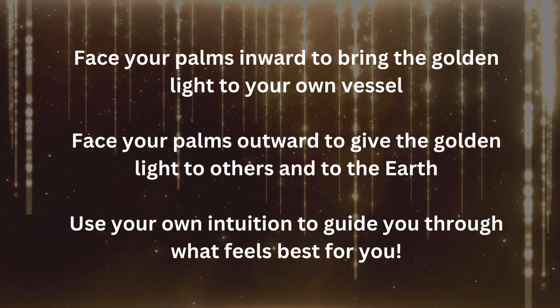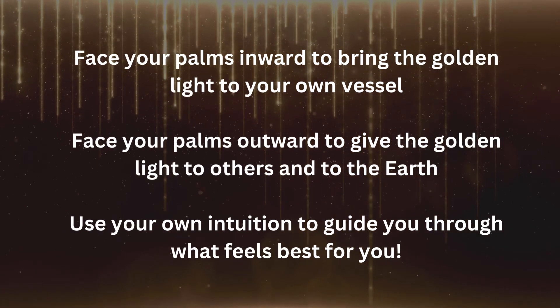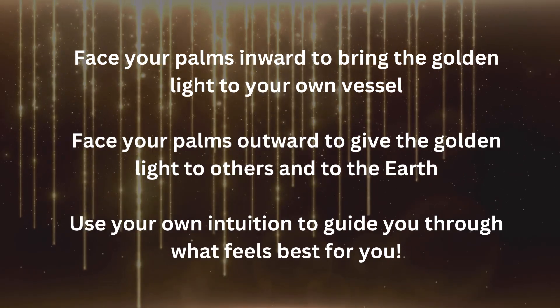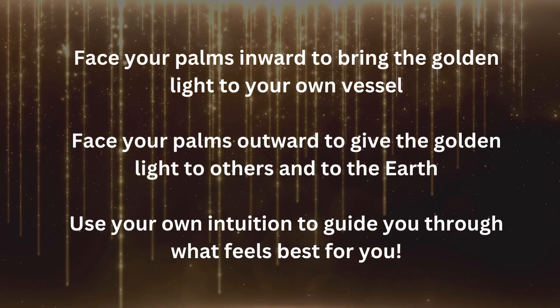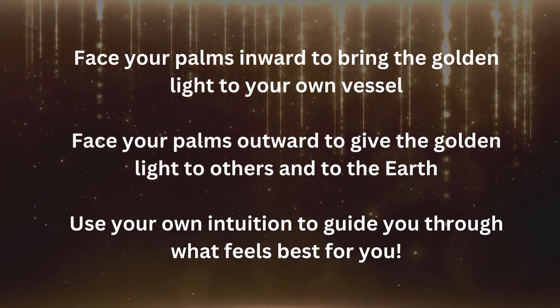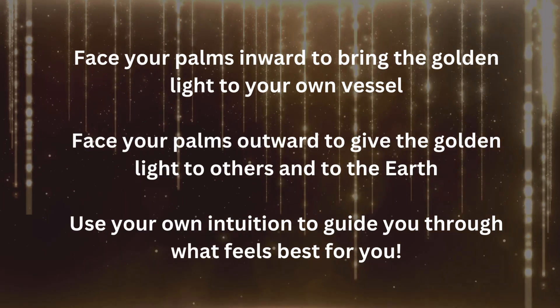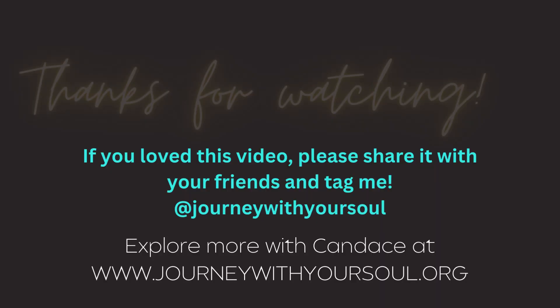I love doing this in nature, and I feel like I can always notice a little shift in the beauty around me after I give blessings back to the earth. And that's it. As you practice this, it gets easier and easier — use your intuition to feel where it guides you throughout this process.